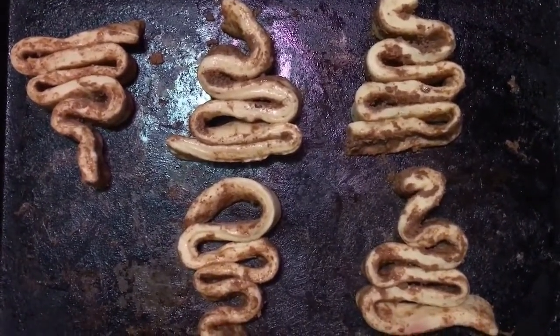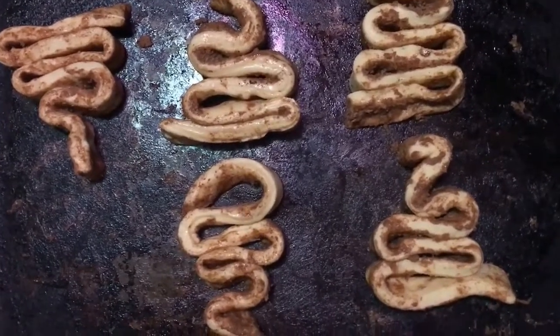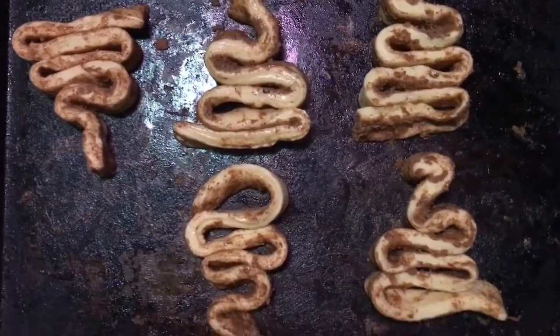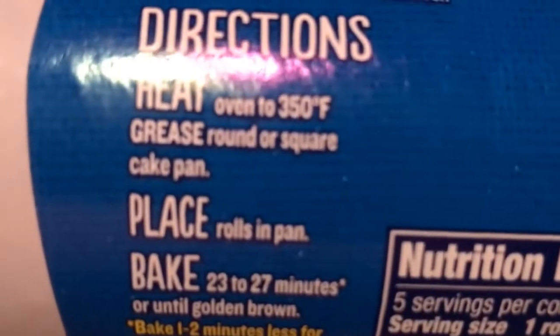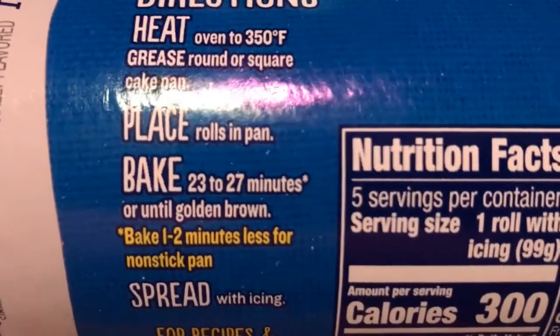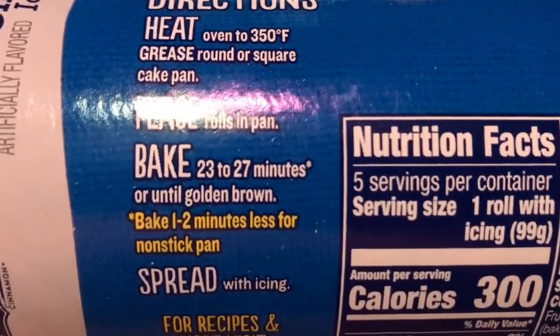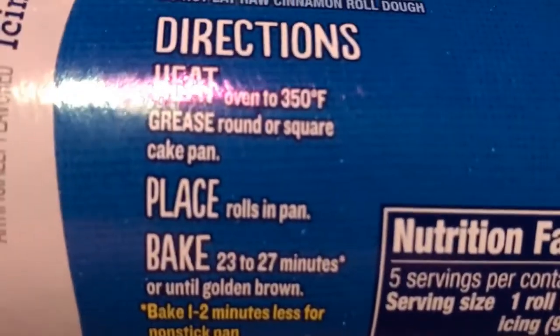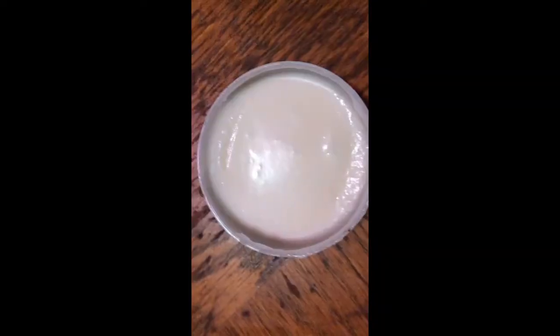I went back and found the video. I formed them into the little trees — now when they bake they're gonna look like little trees. I'm getting ready to put them in the oven. The instructions say heat oven to 350 degrees and bake 23 to 27 minutes until golden brown, then spread with icing. My oven is already preheated, so I'll see you guys when they're ready.